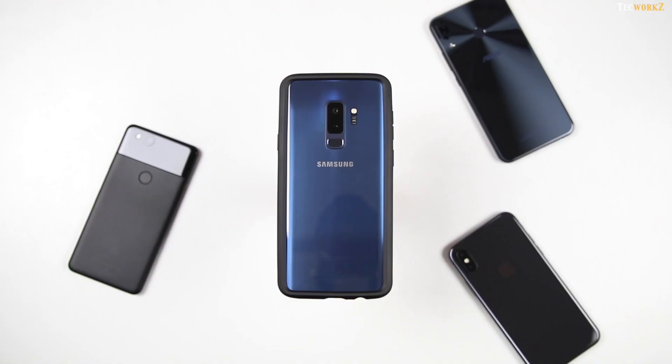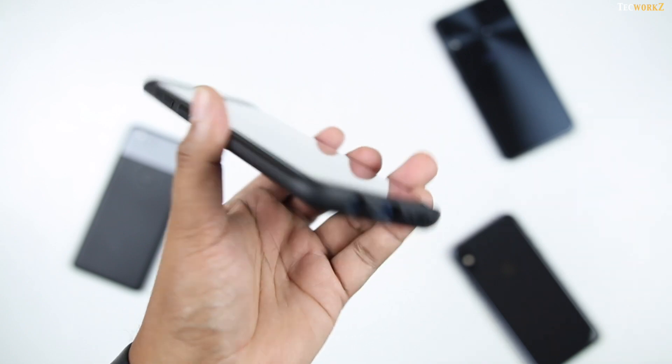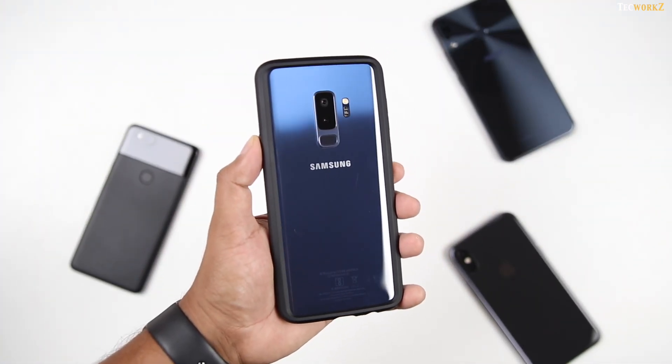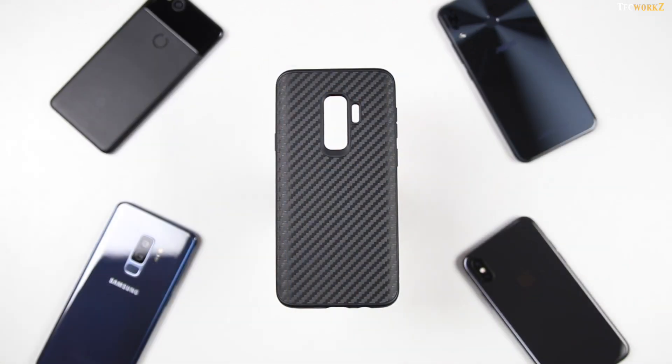In some of our previous videos, we have seen the RhinoShield CrashGuard bumper case. It provides a good amount of protection with its minimalistic design, but it leaves the back open to show your phone off. Some of you prefer closed-back cases for more protection, and that's why the Solid Suit cases come in.